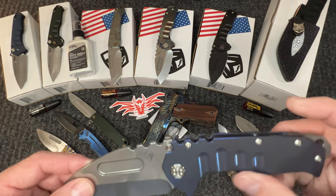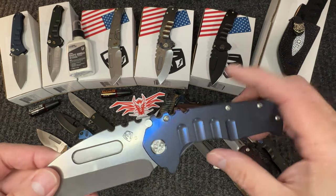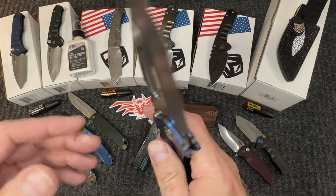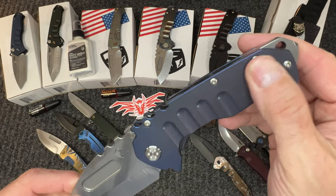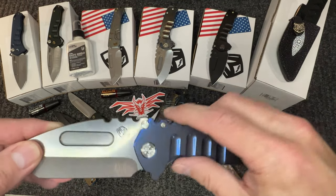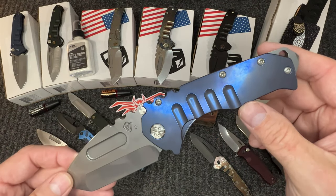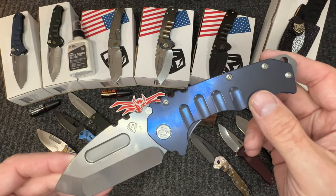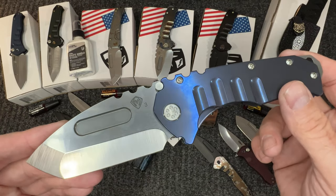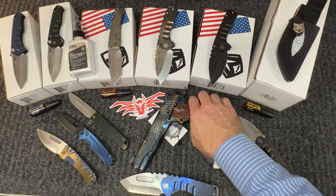Then we have the big boy — blue anno, titanium hardware on everything. I would call it a really solid entry into the Praetorian series for the large format. This is 3V steel in the tanto configuration, which is the most desirable from our customer base.